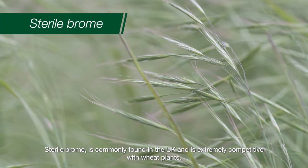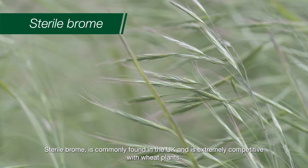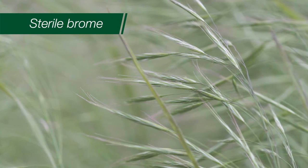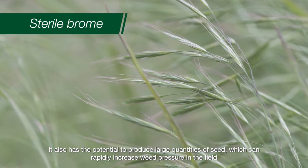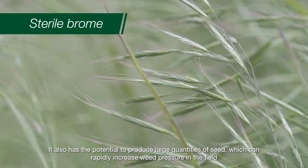Sterile brome is commonly found in the UK and it is extremely competitive with wheat plants. It also has the potential to produce large quantities of seed, which can rapidly increase weed pressure within the field.